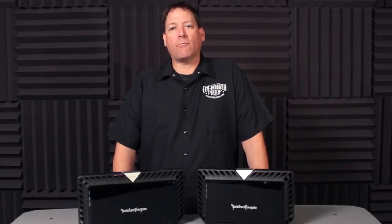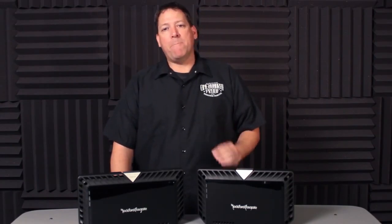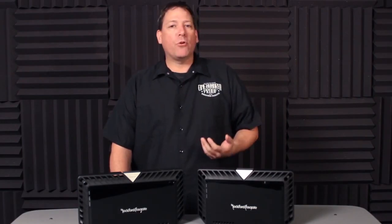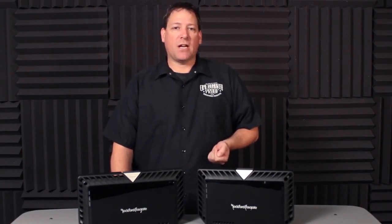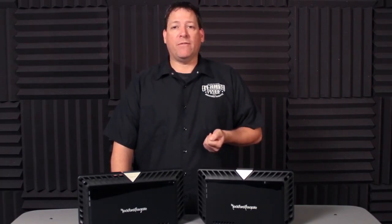Hey everyone and welcome back. In this video series we're going to take a look at the Power Series of amplifier products that Rockford Fosgate manufactures and take a look at what they're all about. For over 30 years Rockford has been known for big power and big bass and we've been an industry leader in technology and amplifier design. We've been awarded numerous technology patents for our circuitry design, a lot of which has been incorporated into our Power Series of amplifiers.